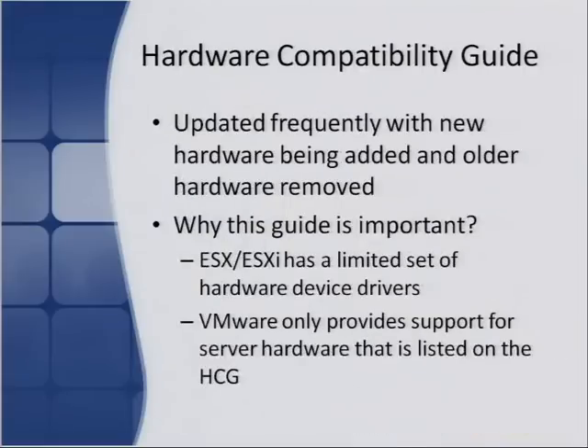The guide is updated frequently — hardware is removed when vendors no longer want to support it, and hardware is added as vendors certify it with vSphere. It's important because ESX and ESXi have a limited set of built-in hardware device drivers. If you use a hardware component with no driver, it probably won't work — you won't be able to use that storage adapter or network card. VMware only supports server hardware listed on that guide; if the problem is hardware-related, they'll want you to reproduce it on supported hardware.